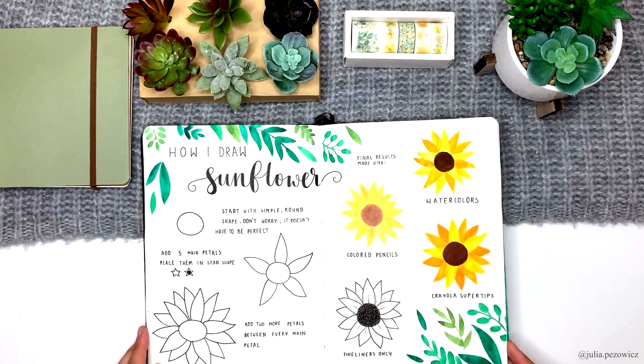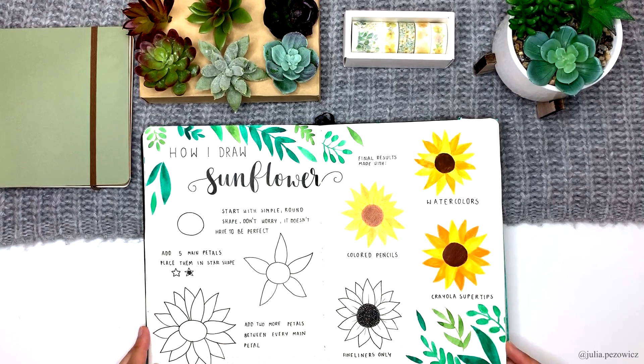Here we have one of many tutorials in which I was including four different results made with different media. I think it's a great idea to expand very simple tutorials and also a good way to show people that they don't need any specific type of pen or paints to recreate it. For this tutorial I decided to show results made with watercolors, basic colored pencils, Crayola super tips, and black pen or fineliner.